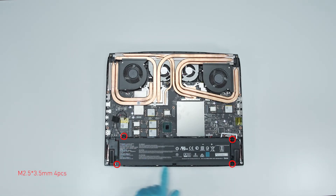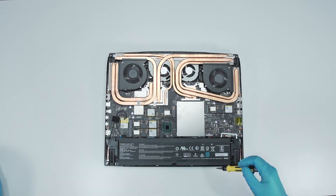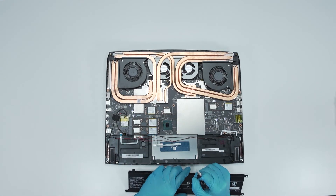Remove the 4 screws on the battery, disconnect the battery cable, and then remove the battery.